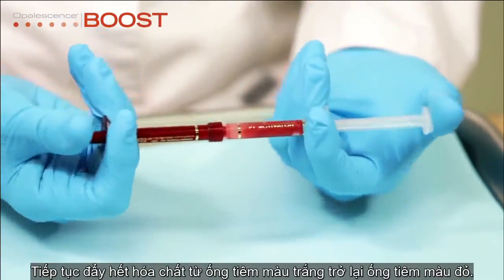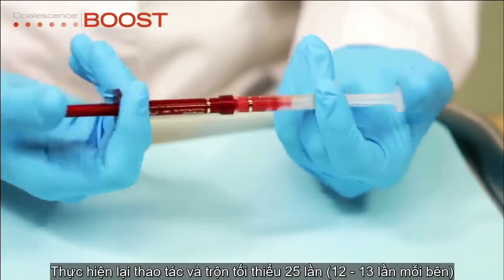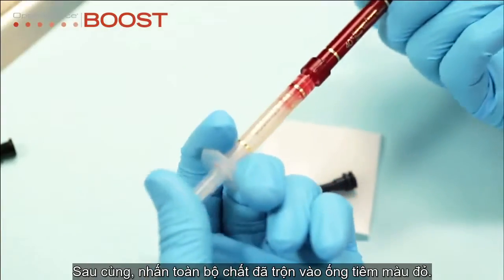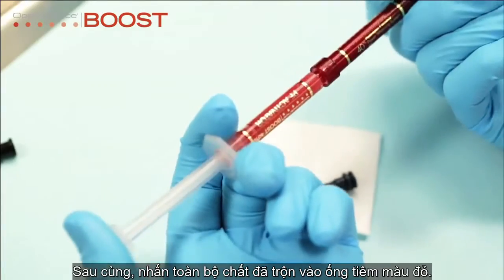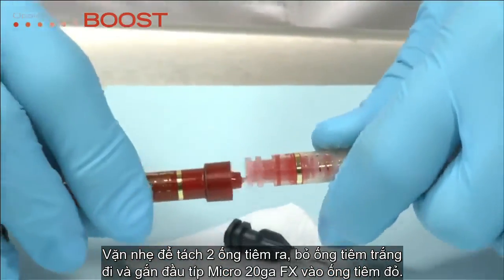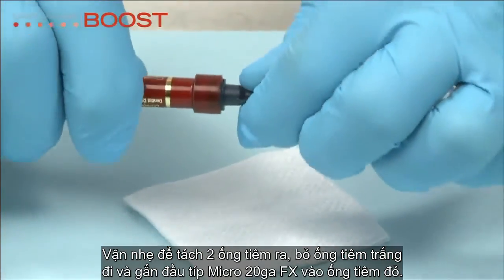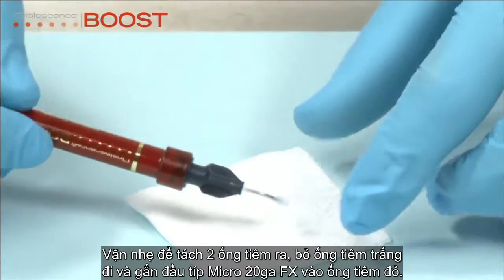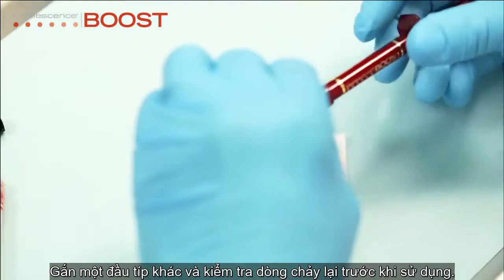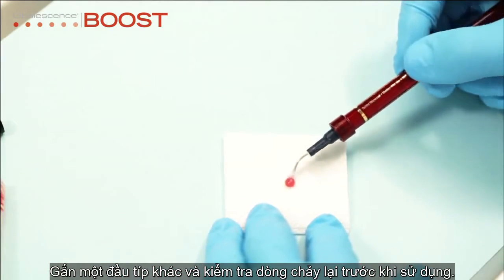Continue depressing the clear plunger so all the gel is in the red syringe. Reverse the action and mix a minimum of 25 times, 12 to 13 times on each side. Be sure to finish with all the mixed gel in the red syringe. Twist to separate the two syringes, discard the clear empty syringe, and attach the micro 20 gauge FX tip onto the red syringe. If you feel any resistance, do not proceed. Attach a new tip and test the flow again before applying Opalescence Boost to the teeth.